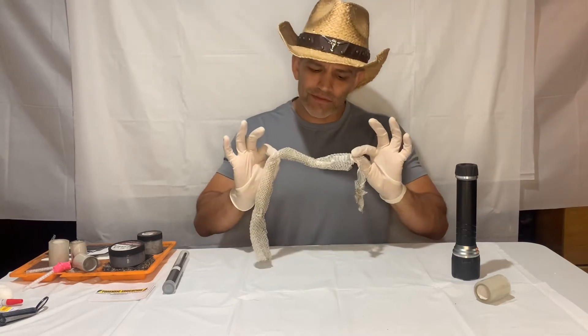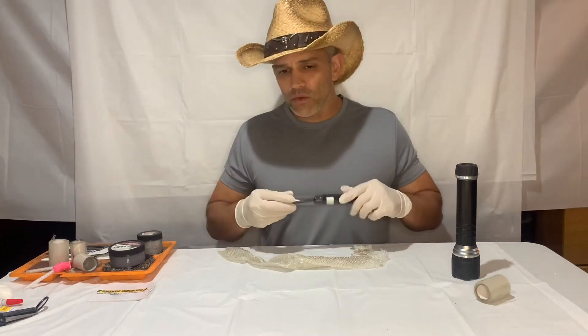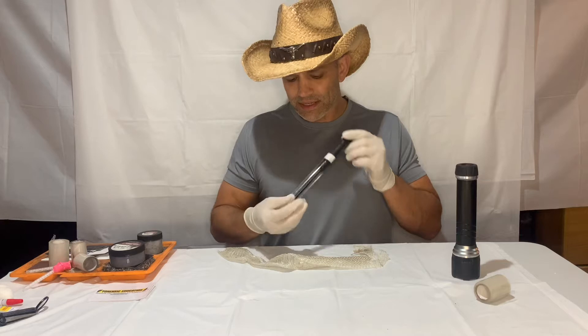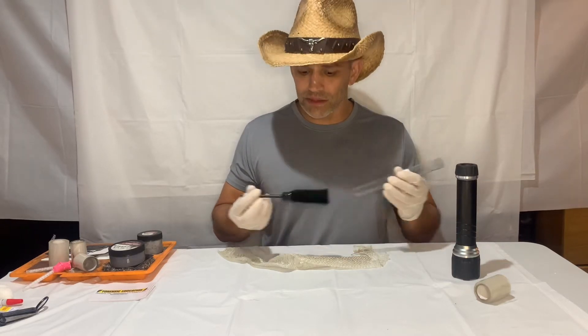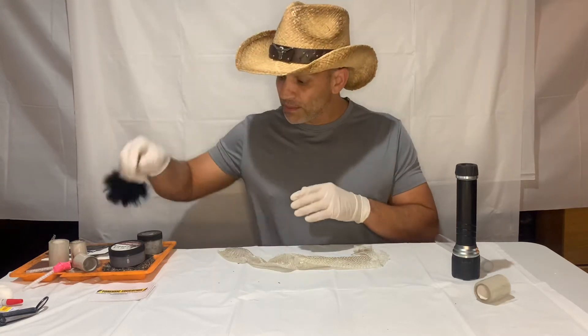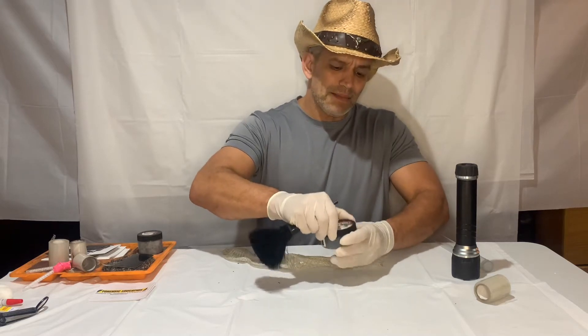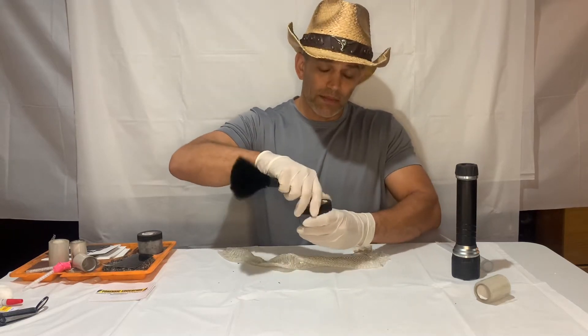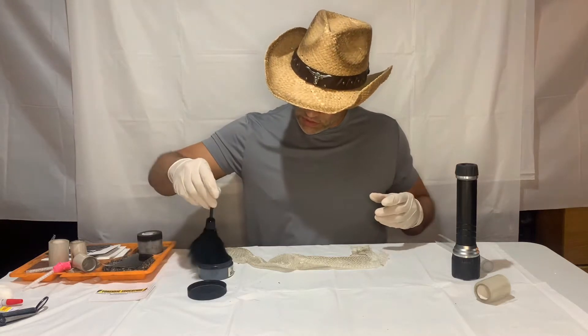So this is very delicate, so we're going to use something a little different today. You saw in some of the other videos that I did, we used a feather brush with our fluorescent powders. Well, I'm going to use a feather brush, but I'm going to use a regular black powder because this is so fine. I don't want to use my regular brush. So let's see what I can get with this.